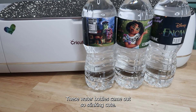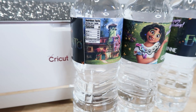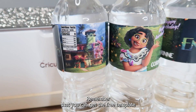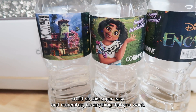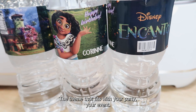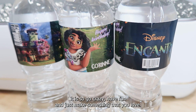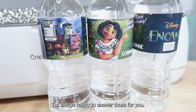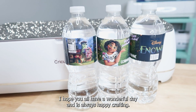These water bottles came out so stinking cute. The brochure paper is perfect for this, but you can really use whatever you have — even sticker paper if you wanted to. Using Canva for this is perfect. Remember, you can get the free template at CorinneBlackstone.com/waterbottle. Do any theme that you want — it doesn't have to be Disney. You can use pictures of your family, your friends, whoever's birthday it is. If you have any questions, leave those in the comments below. Make sure you're subscribed, and as always, happy crafting!